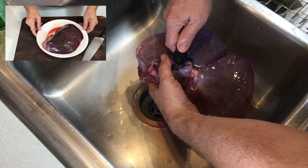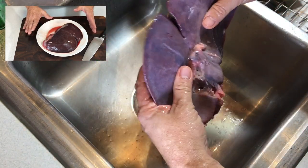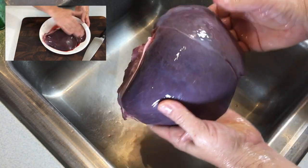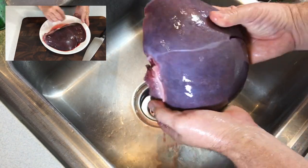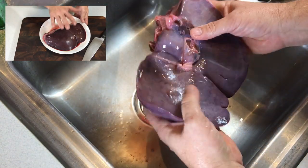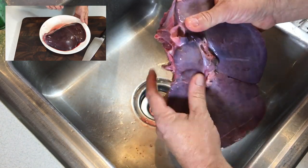Let's get into cleaning the deer liver. As with any butchering process, one of the things you're looking at is health and condition. There are no spots, no evidence of disease, no dead portions — this was a healthy young deer that this liver was taken from.